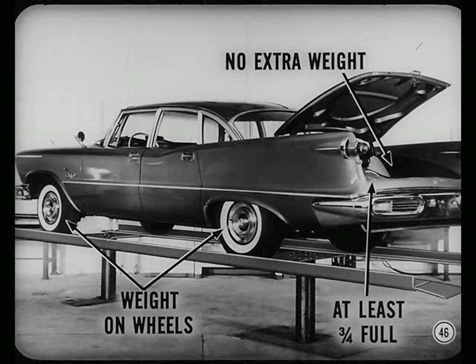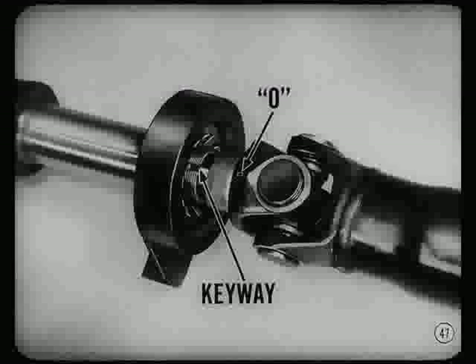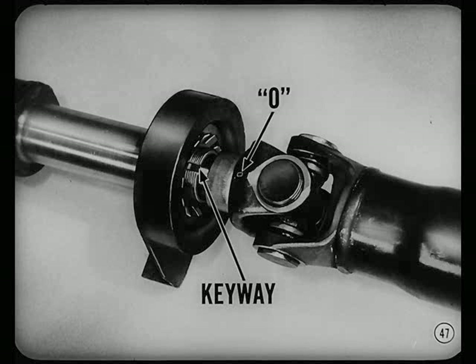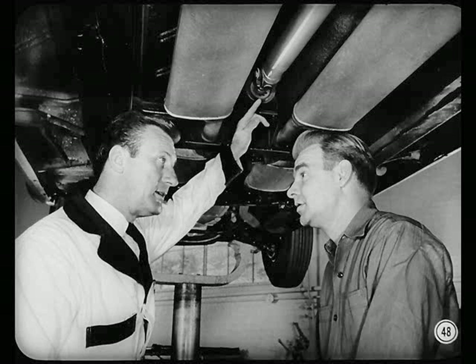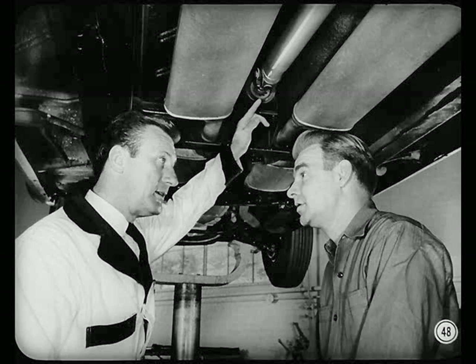When you check working angles, there must be no extra weight in the car or luggage compartment. The gas tank should be at least three-quarters full, and the weight of the car must rest on the wheels. Next, check phasing of the center universal joint. The letter O on the front face of the yoke should line up with the keyway in the rear end of the front shaft. Back off the oil seal cap about a half inch so you can see the keyway. If the joint were out of phase, you'd have to disconnect the rear shaft and index the splines properly.